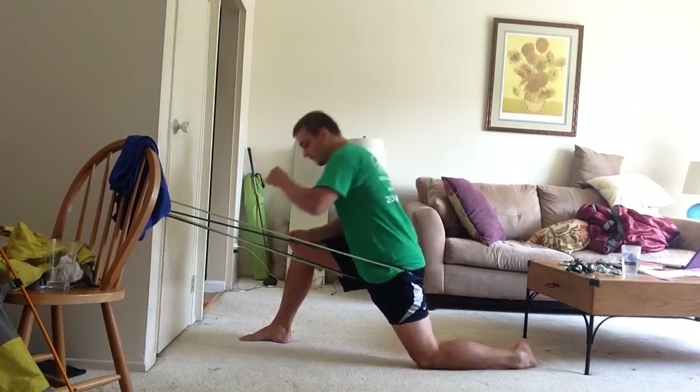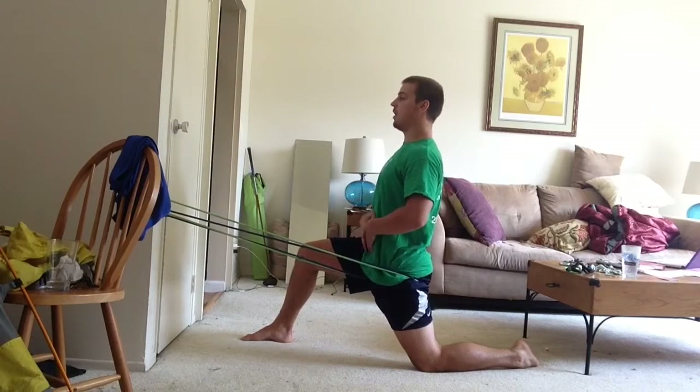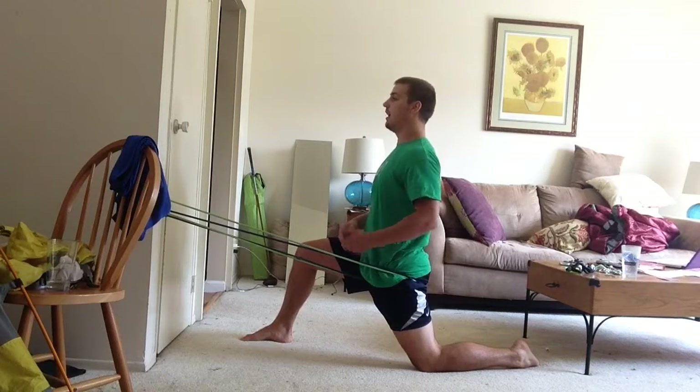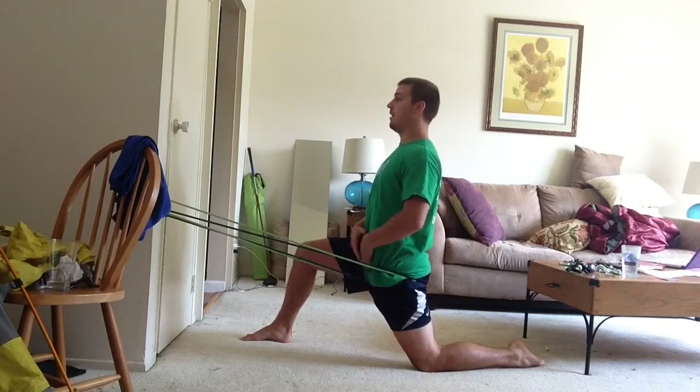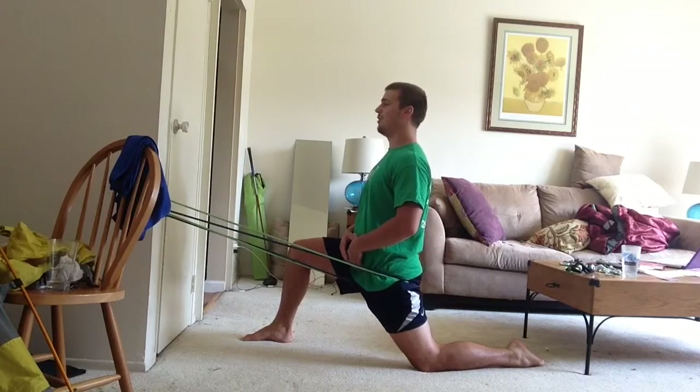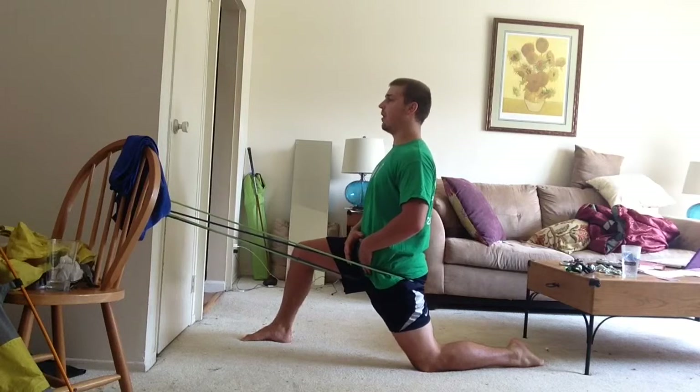We're going to sit up nice and tall, pull our abdominals in, tuck our chin. We're going to have our foot flat straight back. Then we're going to oscillate down to end range of motion, back off a little, and oscillate five times.